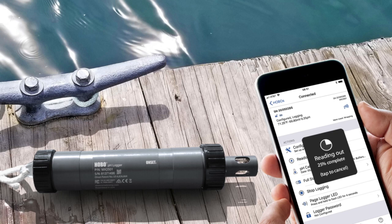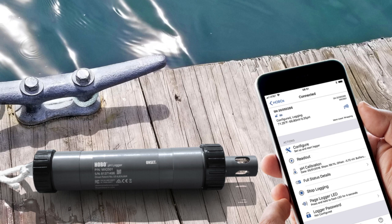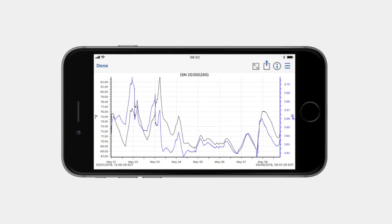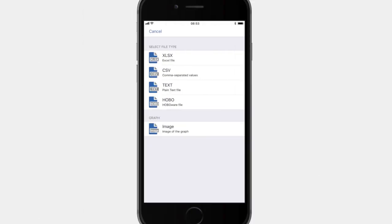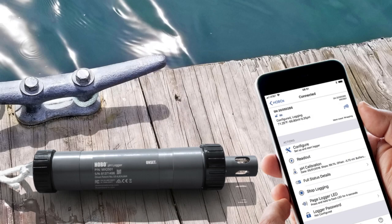Leveraging Bluetooth low-energy technology, the HOBO MX2501 communicates wirelessly with the free HOBO mobile app on your phone or tablet, making logger setup, calibration, and data offload quick and easy. You can view data and graphs, check the operational status of loggers, share data files and graph images, and store data in the cloud.